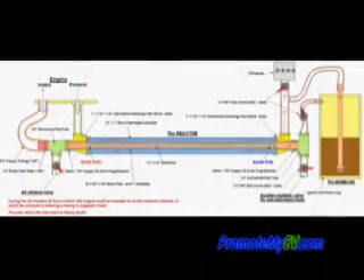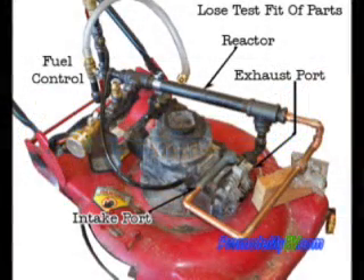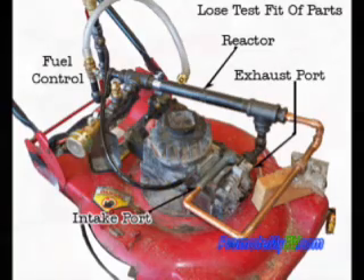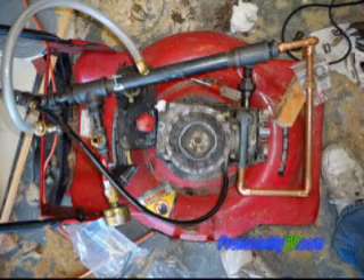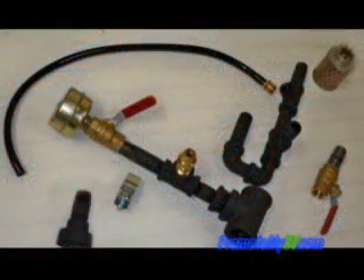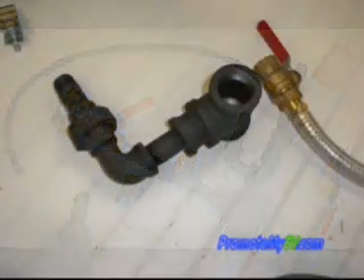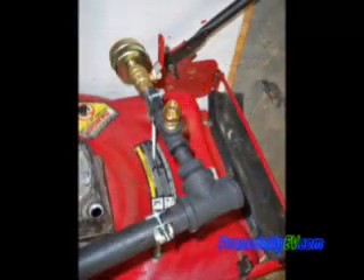I am using free plans of the demonstrator model that uses a small gas lawn engine to get your feet wet and prove the concepts work. It is as simplified as the unit can be and still shows some respectable results. Most of the parts are available from the local hardware store and will cost about $150 to buy new. Building skill is fairly easy to moderate, that may force you to get a machine shop to help you make parts that you do not have tools for.